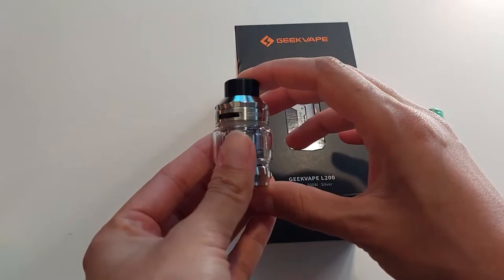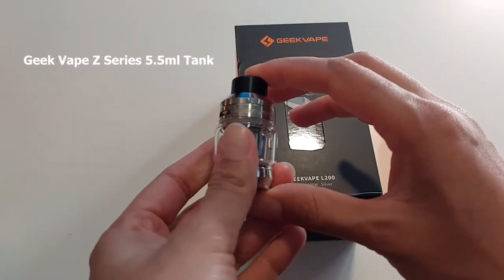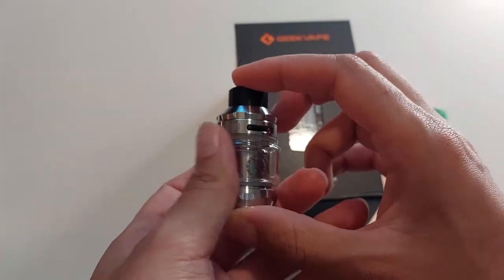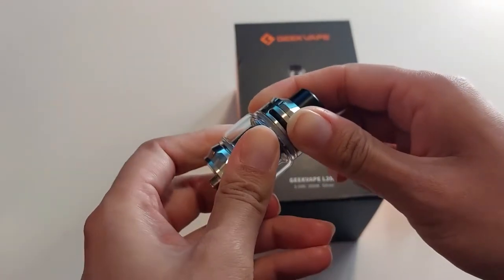Let's have a look at the actual tank that comes with the device. It is the GeekVape Zeus, which has been renamed the Z series. Although it still has the picture of Zeus and it takes the same Zeus coils, it has just been renamed. The most popular thing about this tank is the top flow, which for people that struggle with a lot of leaking, might be a solution.